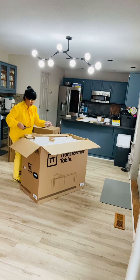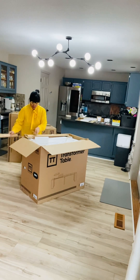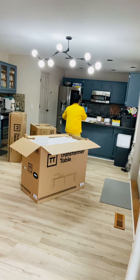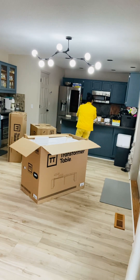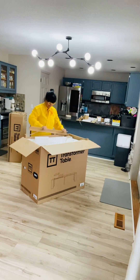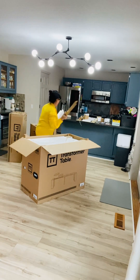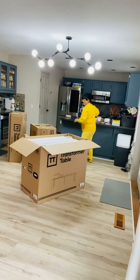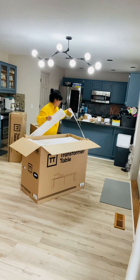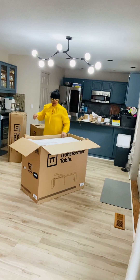It's a lot. I want to make sure that your table is not being scratched up in transit. I already put things below so it won't scratch the beautiful floors.